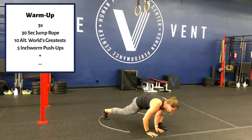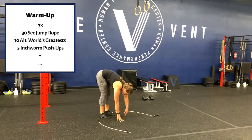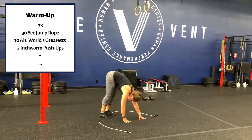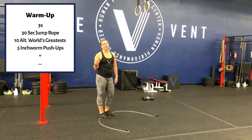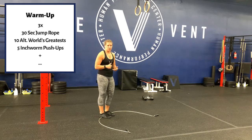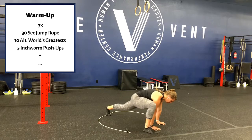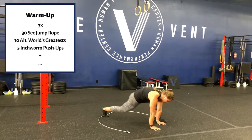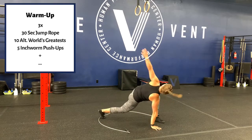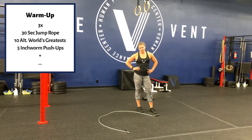10 world's greatest, five each side, then inchworm to push-up: walk your hands out, give me a push-up, walk your hands back to your toes — five of those. Do that three times. Each time on the world's greatest, do a different version — the step out, or work on stepping out here, or use the twist. Change it up, be creative, don't be boring.